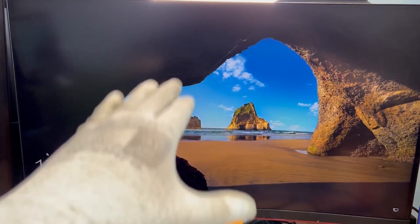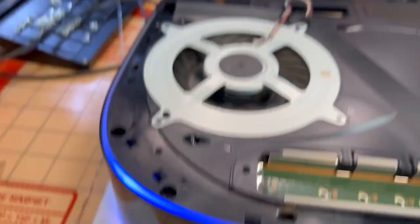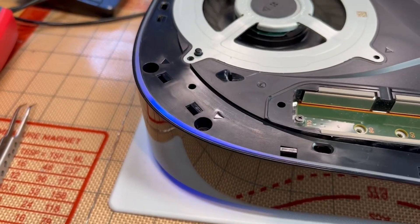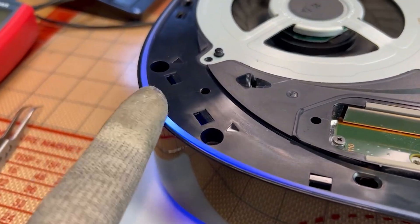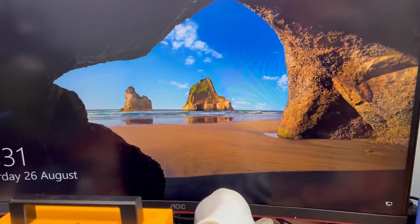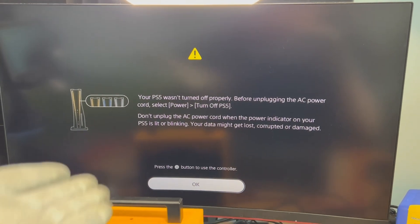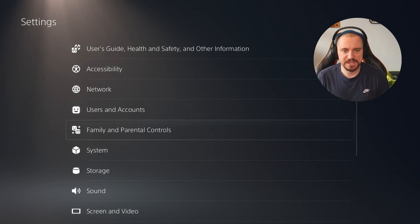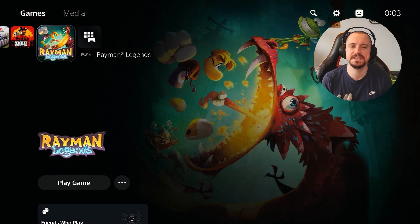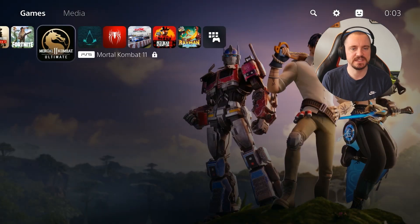Here we go — we get a beep, fan spin, and we have a white light. Changing the display — do we get an image? It briefly went to a blue light with three beeps, then back to a white light. Yes, here we go! Your PS5 wasn't turned off properly but it powers on, and by the looks of it, it works. Going into the main menu now — we are in. There were a couple of accounts on this, so I assume they were playing it and then it just decided to break. Interestingly, we have all the data from the previous owner even though it's a different BIOS chip.